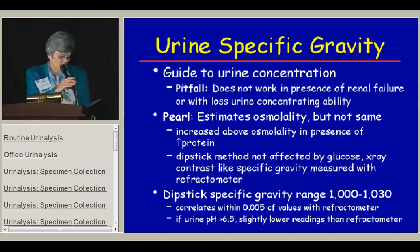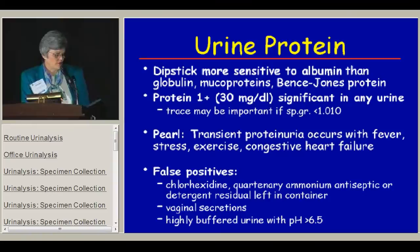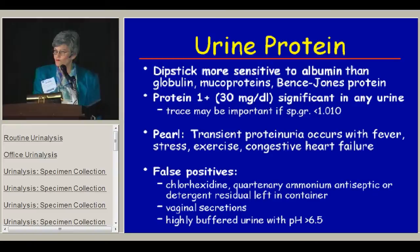The dipstick is more sensitive to albumin than other forms of protein such as globulins, mucoproteins, and Bence-Jones proteins, which is good because most of our patients are being looked for albumin. Anytime you see protein of 1+ or more in the urine, that's significant. Even trace might be significant in some conditions if the specific gravity is really low. It's important to remember that sometimes you get the urinalysis when the child is sick, and you'll get transient proteinuria in the presence of fever, stress, exercise, or congestive heart failure — so repeat the urine when the child is well before working them up for renal disease.